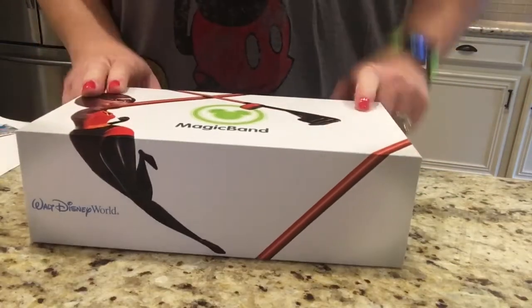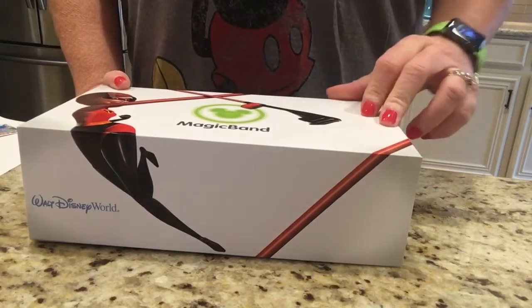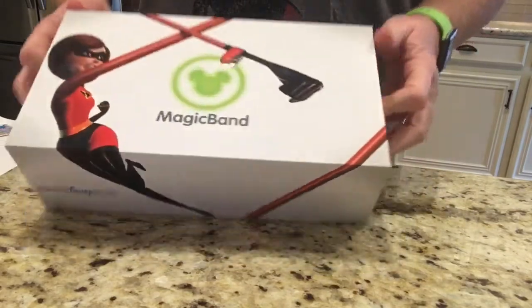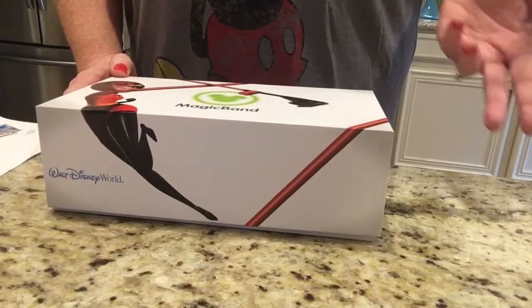Hello everybody, welcome back to my channel. Today I want to do a quick video to show you how I want to decorate my magic bands. And I'm going to start off with showing you everything I'm going to need.